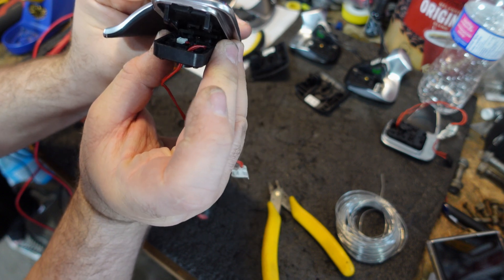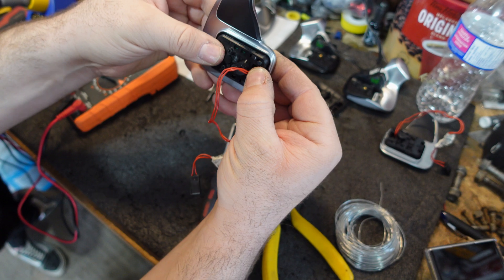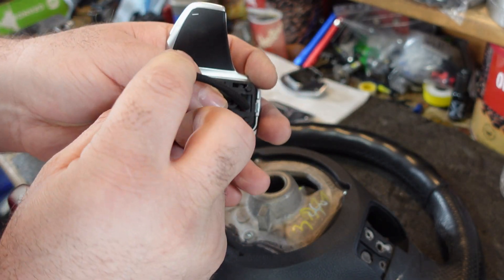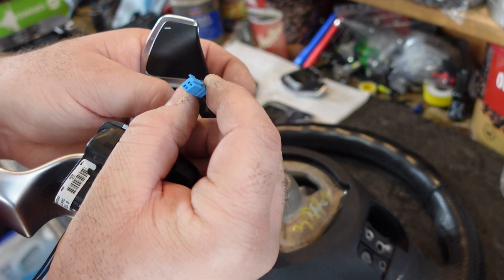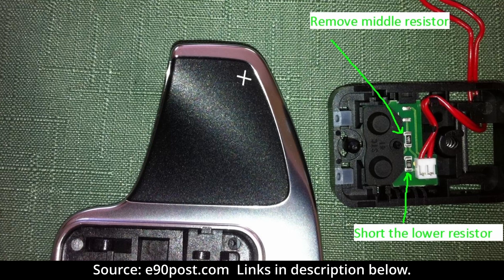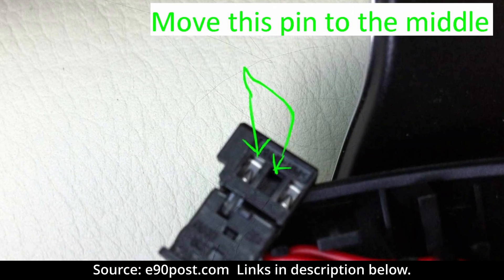One mistake I made: with the factory pre-LCI push-pull paddles I ended up pulling both of them and got a bit confused, wiring both for pull. Pull is going to end up being shift up for both, so you just need to reverse the wires. I'll leave a picture here to show you what I had to do.